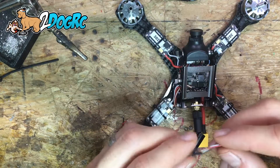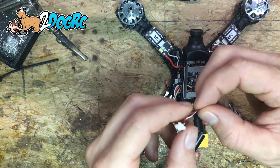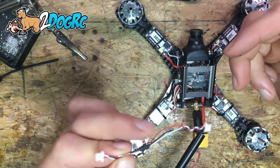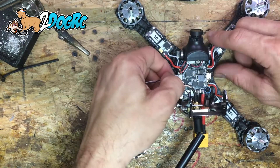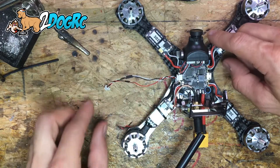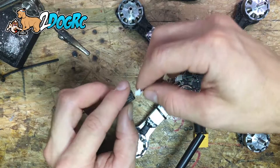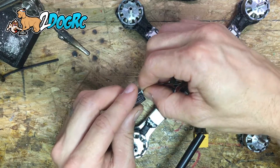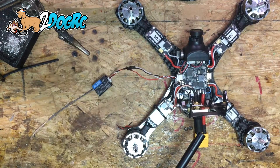There we go, all three of them soldered. Put a little shrink wrap over where we soldered, then use a lighter to shrink the shrink wrap. You could also put a big piece of shrink wrap over the whole thing so it doesn't move. Now let's check this out — open our hatch. Ground, five volts, the last wire is SBUS. We plug this wire in here and that matches: ground, five volts, SBUS. That's all you have to do for that part.